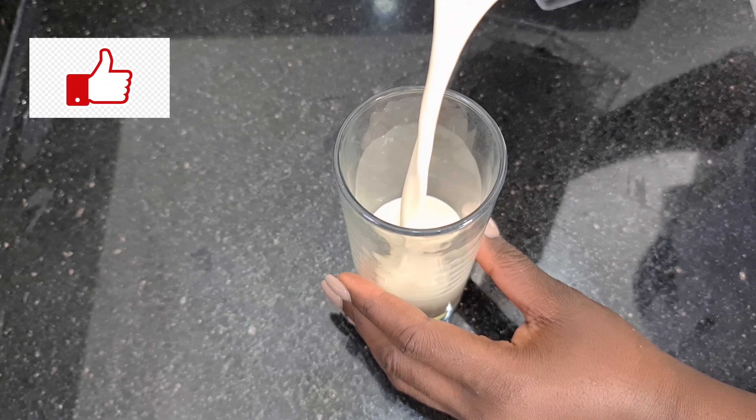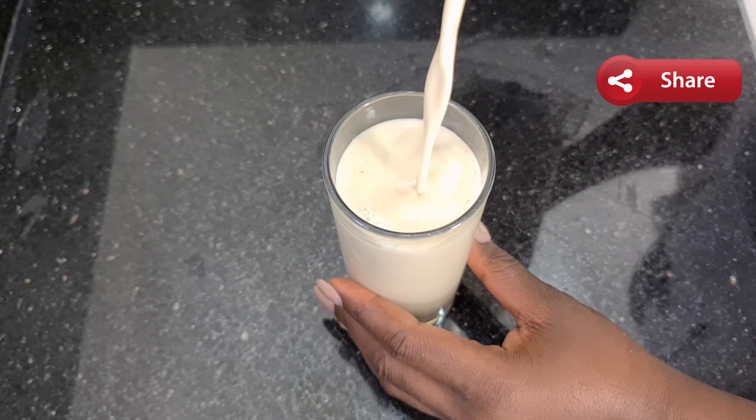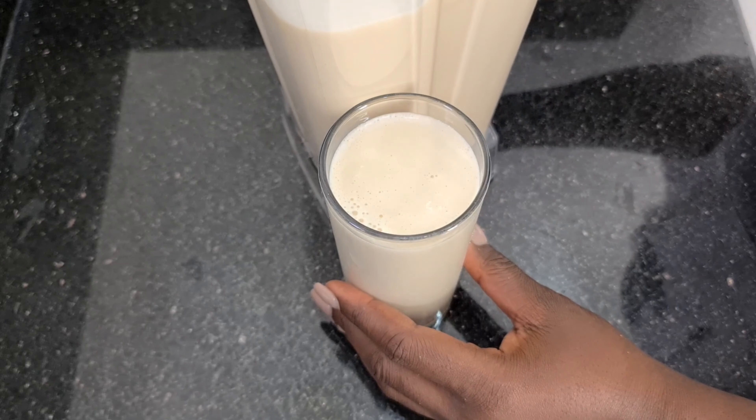I hope you guys try this recipe. If you like it, give it a thumbs up, do not forget to subscribe, share with your friends and family, and always remember to be without limits. Bye!